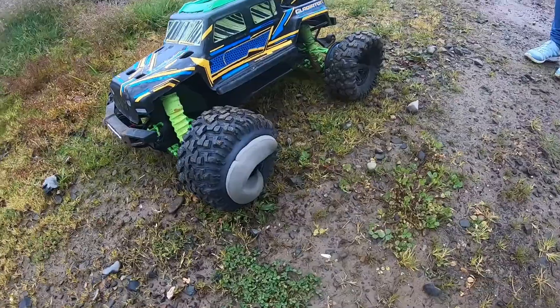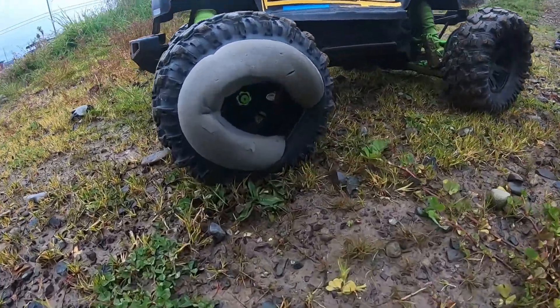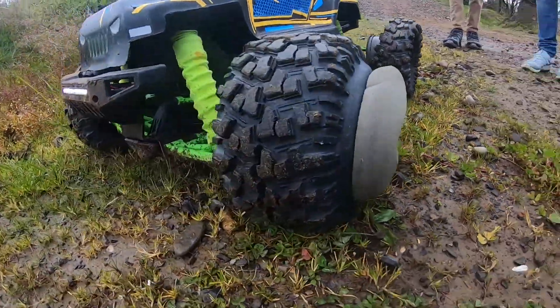That's what a Castle XLX does to 6s rated X-Maxx tires. We're not done yet, though. We are not done, folks. Do you see that? Just look at it.